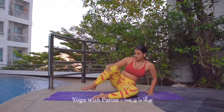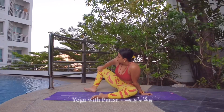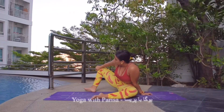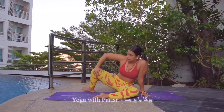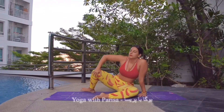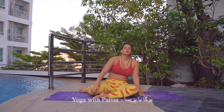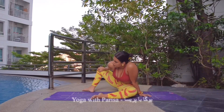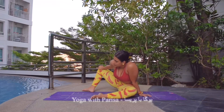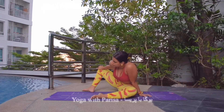Next one is for hip opening, so turning the right foot back, holding right knee, inhale and exhale, stretching the knee outward. Inhale down, exhale up — repeat 5 times. Holding the pose — 5, 4, 3, 2, and 1.